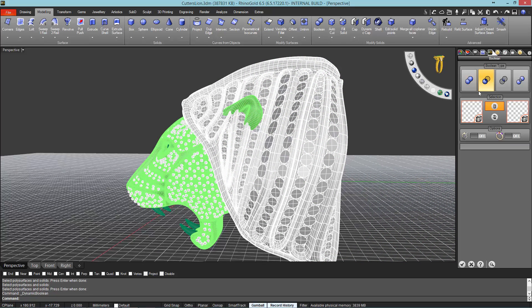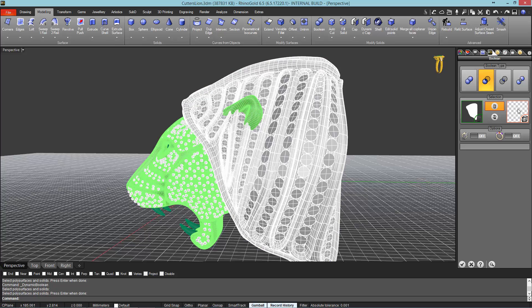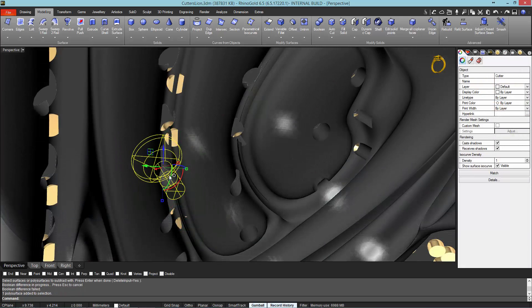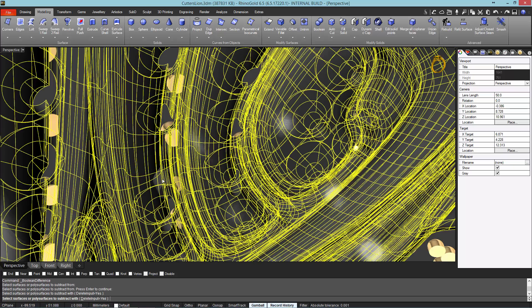Now, it's time to apply a boolean difference between the cutters and the Lion's Mane. In this occasion, we use the boolean operation from the modeling tab, because we are applying a boolean between NURBS. Remember that previously we transformed the Lion's Mane mesh to NURBS from the ClayU command. If any boolean operation fails, we need to move the objects — in this case, move the cutters. We can use the Gumball to move the cutter; I define 0.2 mm to move in the axis, and try to apply the boolean again.